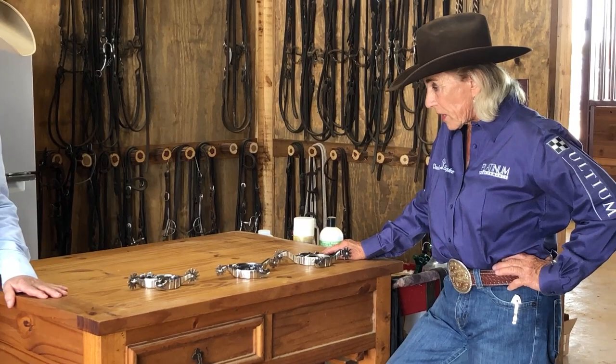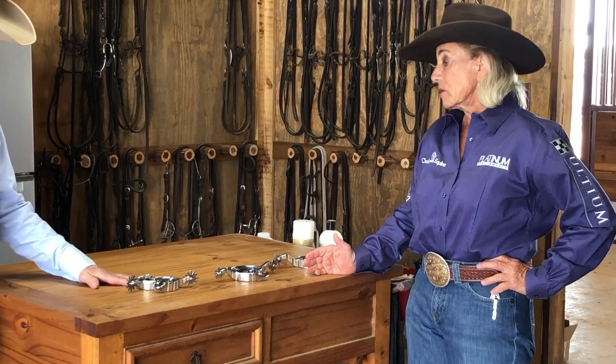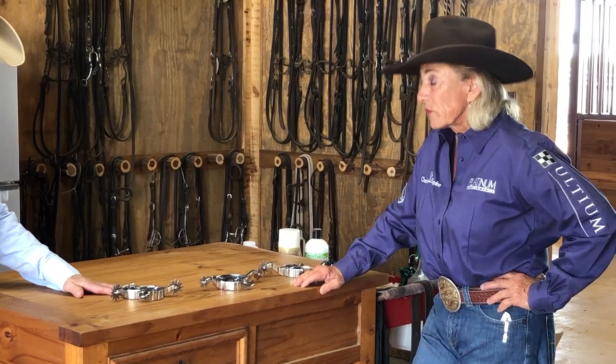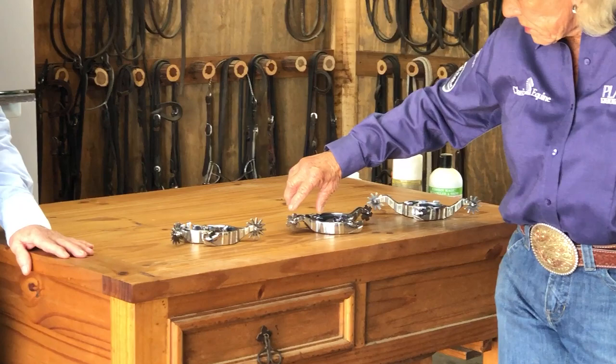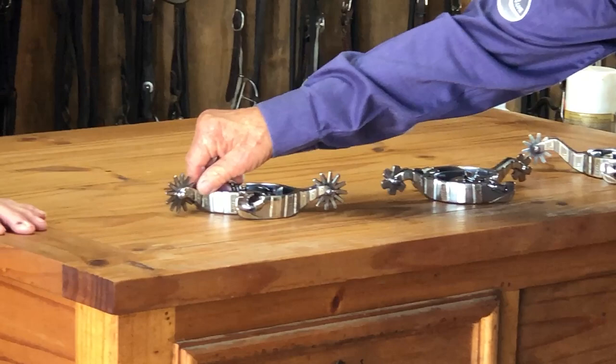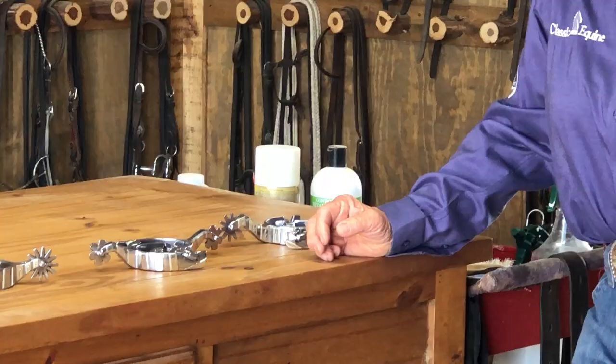I can speak about cutting horses — that's all I'm going to profess to speak about. It's good to use a spur because in cutting we can't rein them and we can't really cue them with our hands like any other equine discipline. So spurs are pretty critical, and having the right spur and how it fits matters. The shank is probably the most important part. Shank sizes start at an inch and a half, two inch, and two and a half inch — it depends on your body type, the length of your legs, and how you ride.